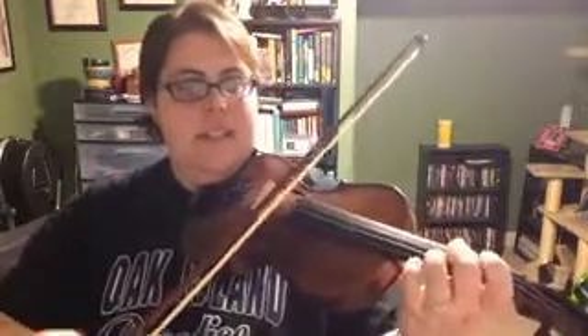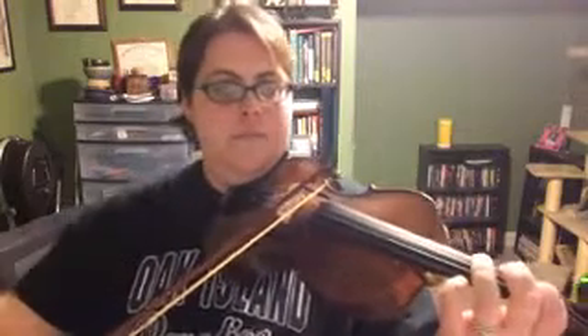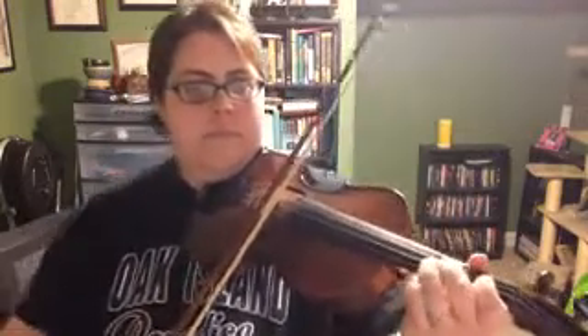D. Rest. One, two, three, four. Two, two, three, four.